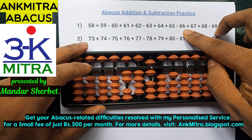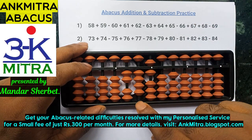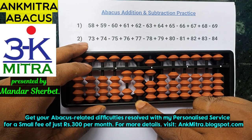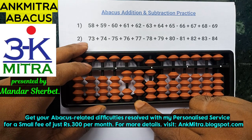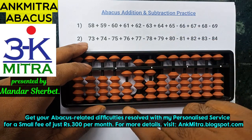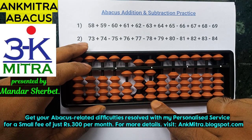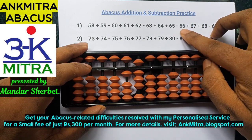The next number is subtraction of 66. For subtracting 66, I need to subtract 6 from both rods. Starting with the tens place, I will use the combination formula of minus 6: plus 4 minus 10. But plus 4 has to be done using its small friend formula, which is plus 5 minus 1. Then subtracting 10 on the next left rod finishes the subtraction of 6 on the tens place. Coming to the units place, I need to subtract 6, which can be done directly. Subtraction of 66 is done.